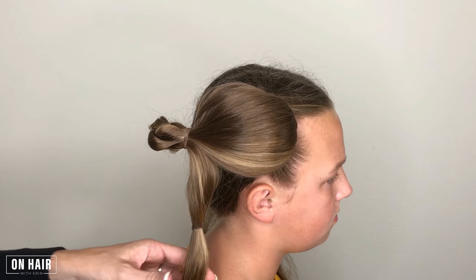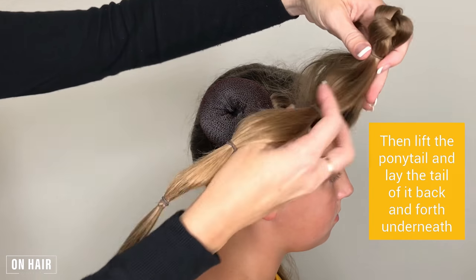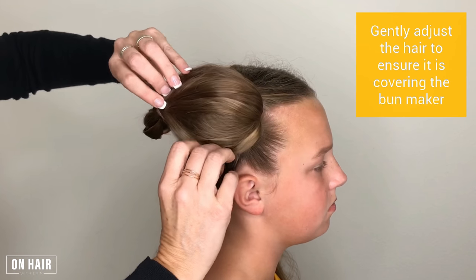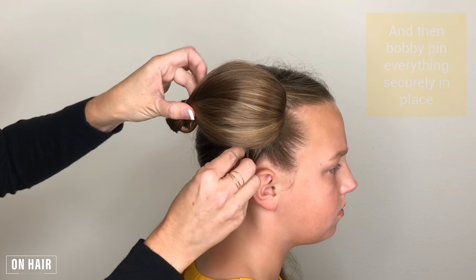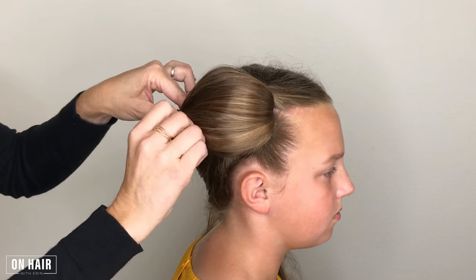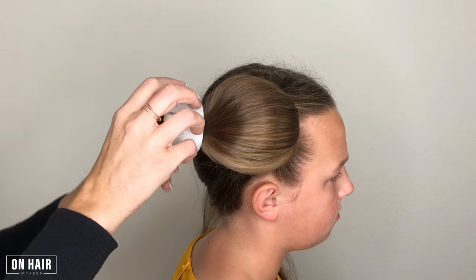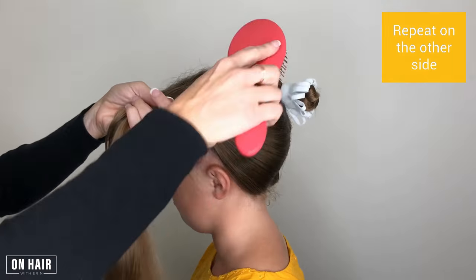If the hair is long, place additional elastics down the remainder of the ponytail to keep it bundled together. Then lift the ponytail and lay the tail of it back and forth underneath. Gently adjust the hair to ensure it is covering the bun maker and then bobby pin everything securely in place. Finally, attach the turkey frill to the end of the bun, then repeat on the other side.